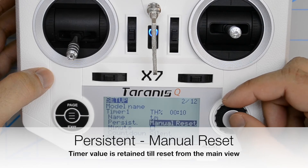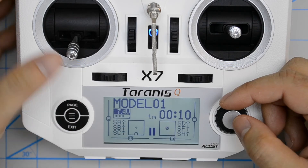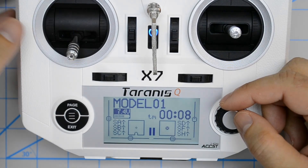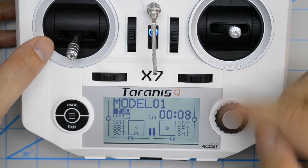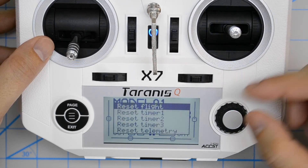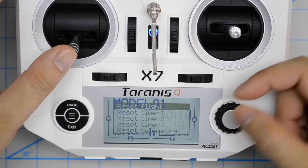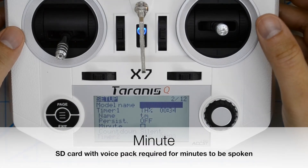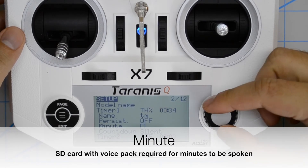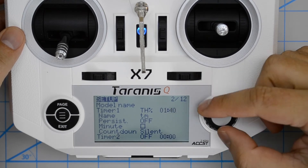Manual reset. Let's get the timer going — put the throttle down and the timer stopped. I'm not going to do a power cycle again since I've already shown that. Let's go take a reset. Now let's take a look at what the minute setting does. To demonstrate that, I'm going to increase the time to just over a minute so we can see what happens when it crosses the minute mark.